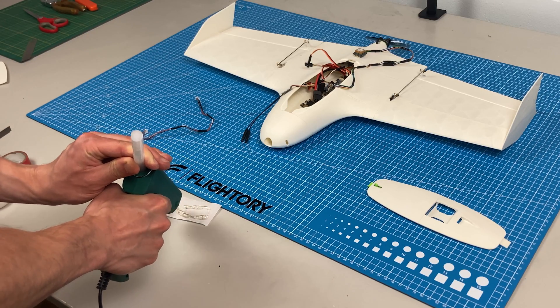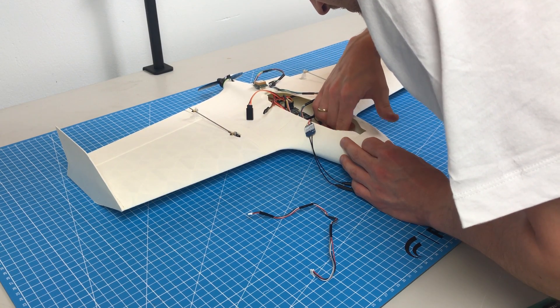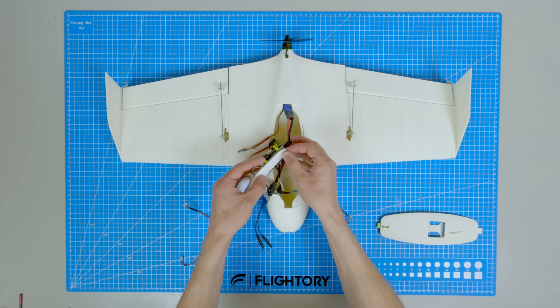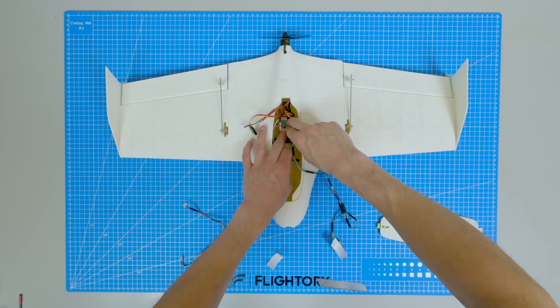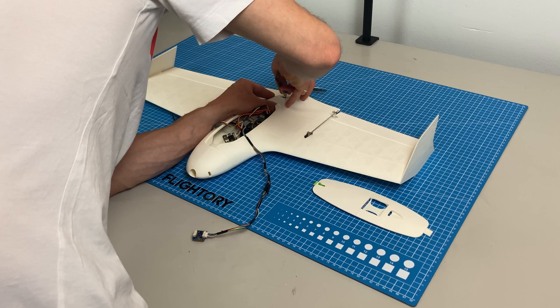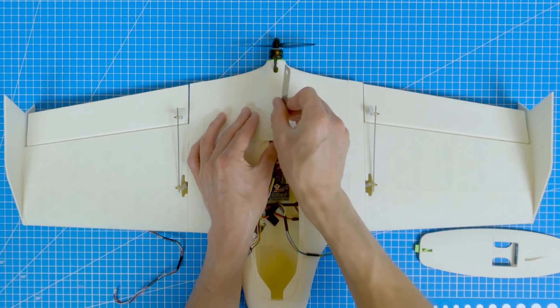I'm attaching a piece of velcro to the front where the battery will be mounted. There's plenty of space, accommodating even larger components than necessary. For this plane I'm using the Speedybee F405 Wing FC, M10Q Matec GPS, and ELRS Air 24D receiver. I'm using strong foam double-sided tape to secure most of the components.